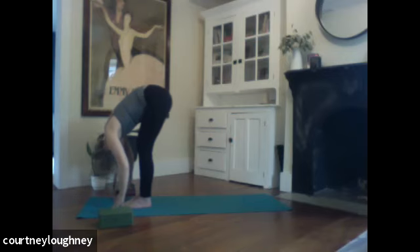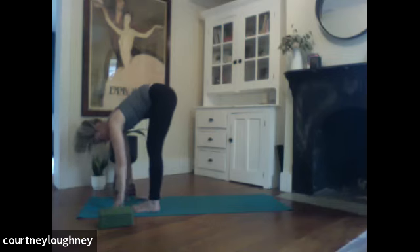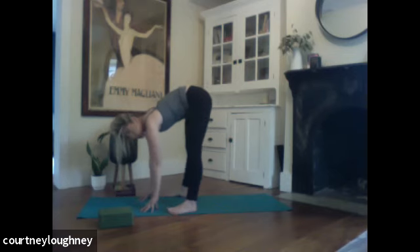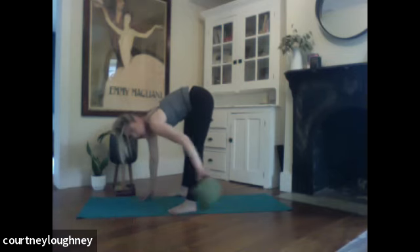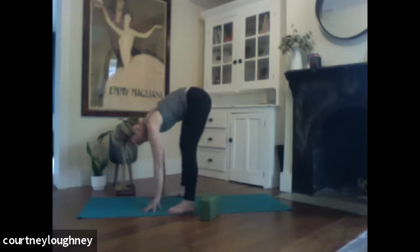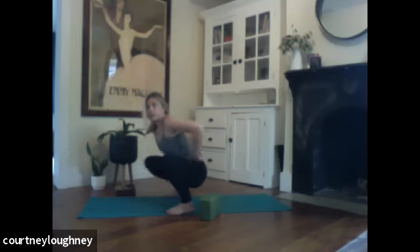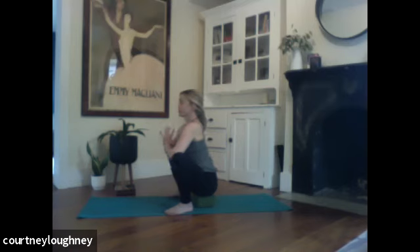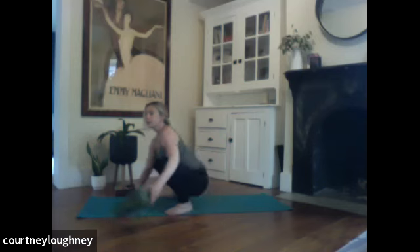Shake the head yes. Shake the head no. And then bringing those feet nice and wide. And we're going to come all the way down into a yogi squat. If yogi squat isn't your thing, you can skip it. Or you can bring a block or a book underneath your bottom for a little extra support — so you can just sit there. Hands to heart center.